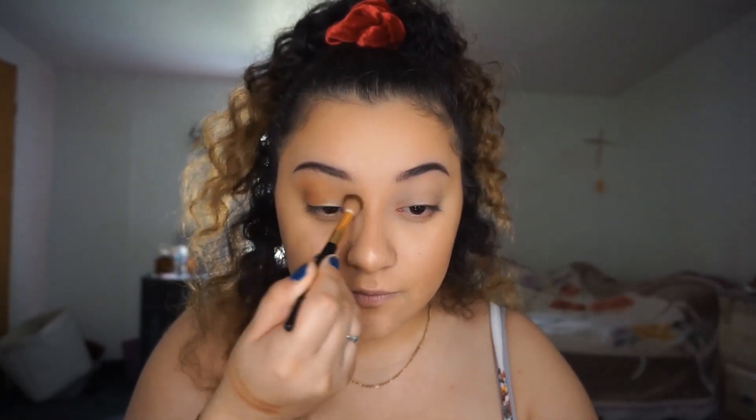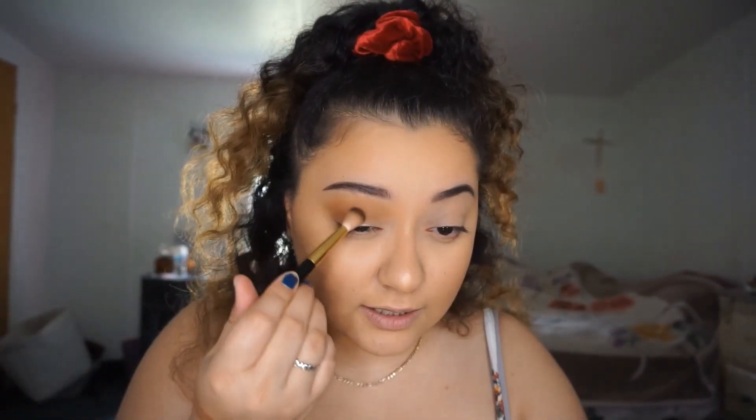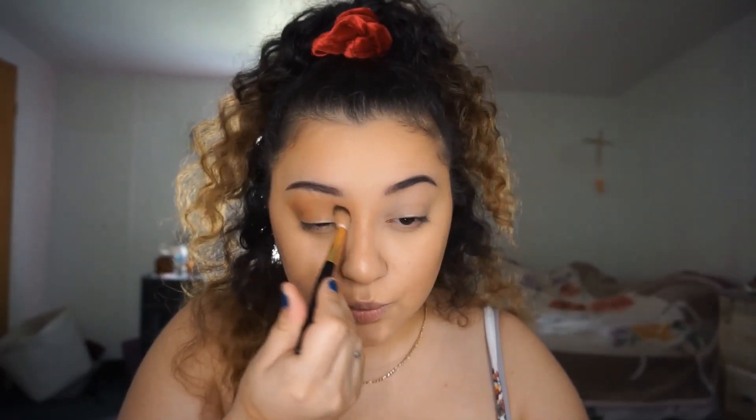I'm gonna take Diet Root Beer from the mini controversy palette and just buff that everywhere in my crease. I did swatch Diet Root Beer and West Side to see if there was any difference because they looked very similar. Diet Root Beer is a little more warm-toned and West Side is a bit cool.